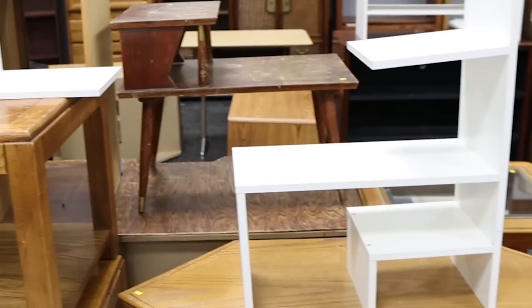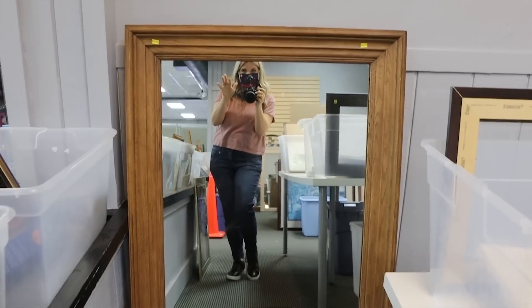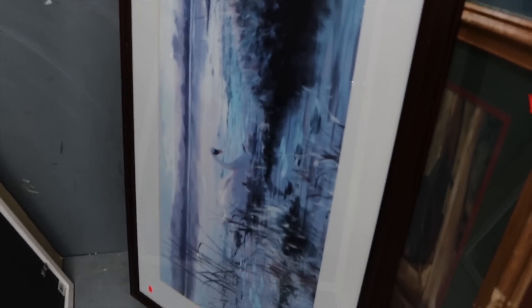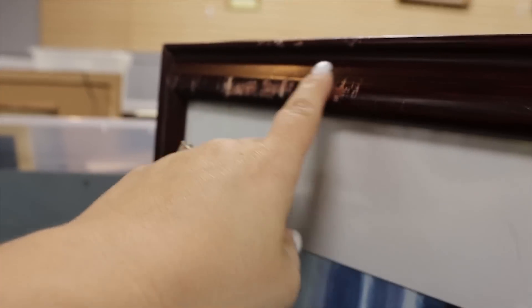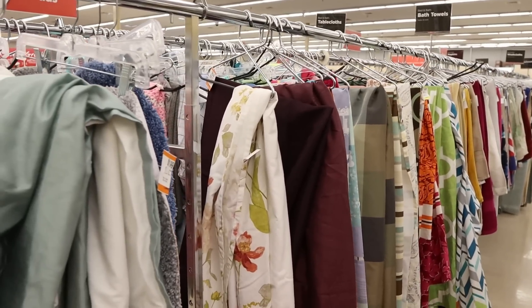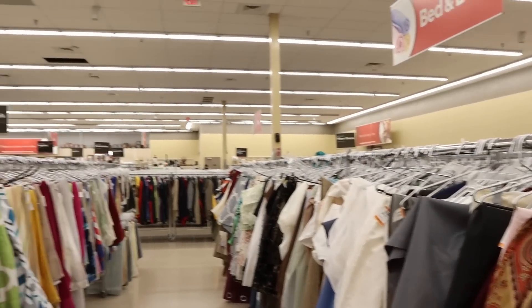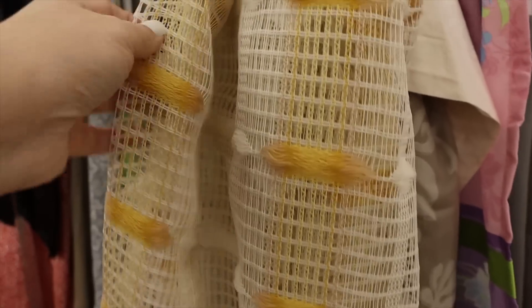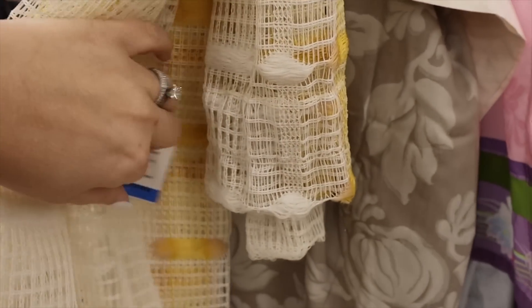Tip number four is to look for large scale items at the thrift store. Finding those larger items really helps you to save money in the long run and makes an impact on your budget when you're redoing a room. I'm looking at picture frames — I like this one. It's $8. The frame could definitely use painting, but I really like the size and it has a nice mat that I can use. The white mat is in good shape and I have an idea for it. I want to find a piece of fabric to put in my frame. I found the perfect piece — it's white and yellow, and it's $2.99.